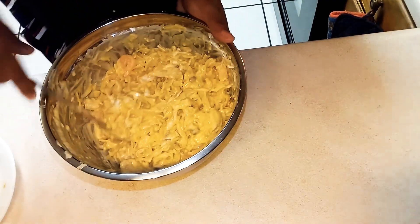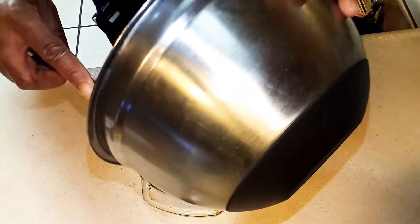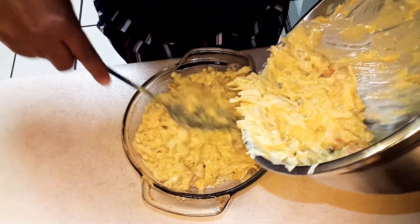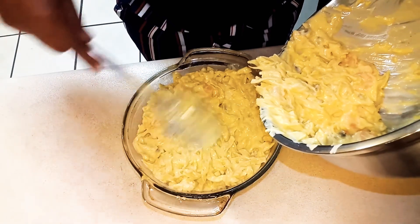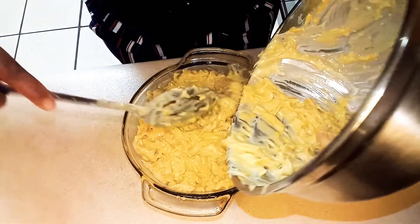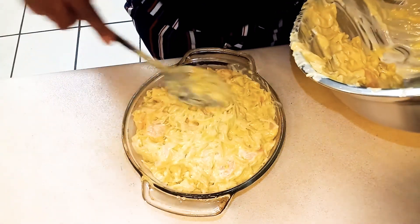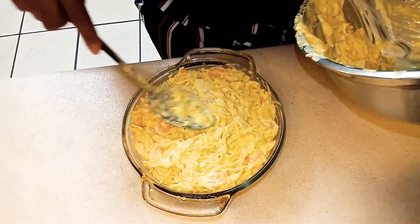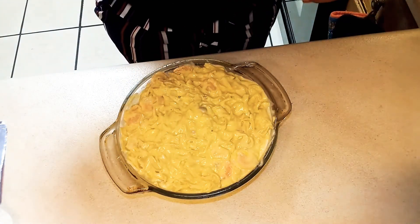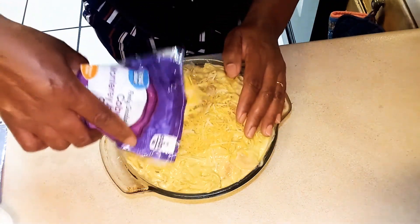Be right back — put a little cheese in the bottom, now I'm going to pour my pasta in. It's going in the oven for at least about 20 to 30 minutes, with all the cheese going on top, and then it's going in the oven on 350. I'll just say 30 minutes.